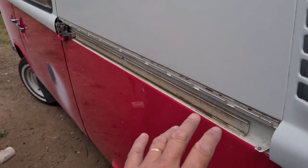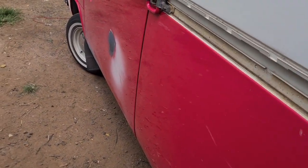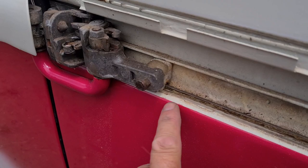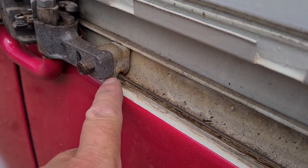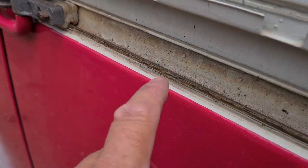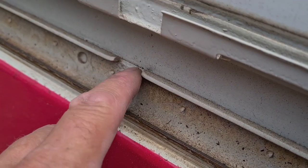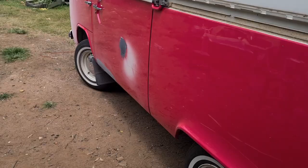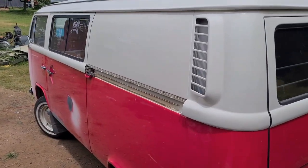That took us a couple of minutes because this car has been done up before so it was already loose. Once you've got that off, see this guide roller here - that roller sits over the channel and you've got to slide it until it comes out.